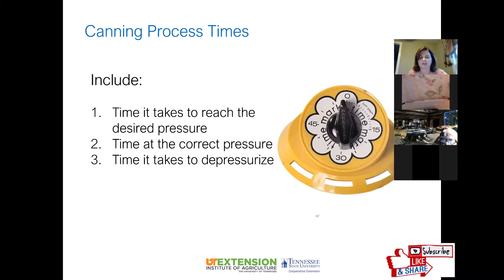Regarding canning process time, you need to follow the recommended times in your recipe. Many of us have hand-me-down recipes from family or friends, or may find something online — make sure it came from either the USDA or a cooperative extension program, because those recipes have been tested in special laboratories to ensure safe canning and to kill any bacteria or microorganisms.